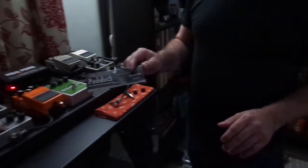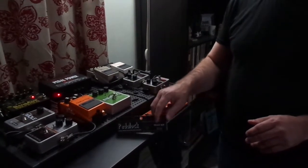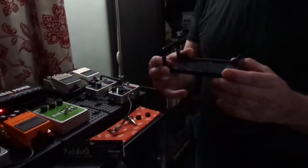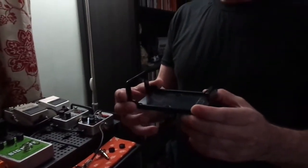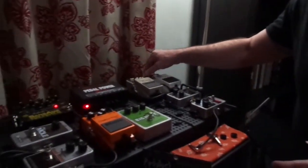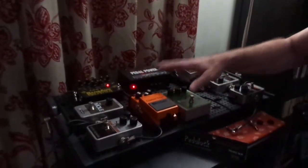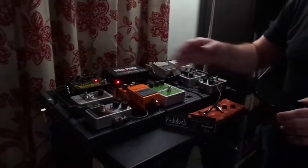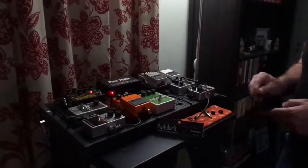So this company here, Pedal Lock — I've been using their products for a number of years. All my Boss pedals on this pedal board are in a Pedal Lock tray. I really like Pedal Lock a lot. Every time I get a Boss pedal, I get a Pedal Lock for it.